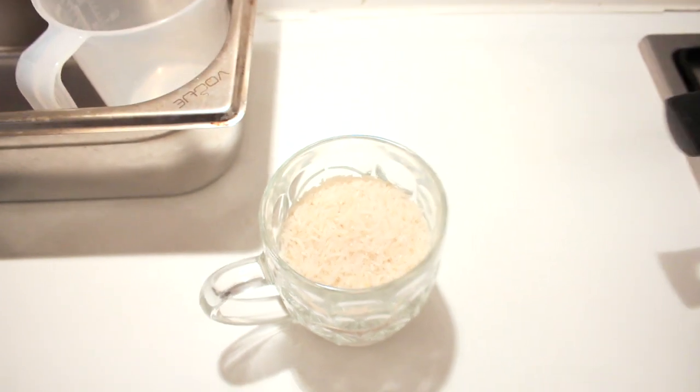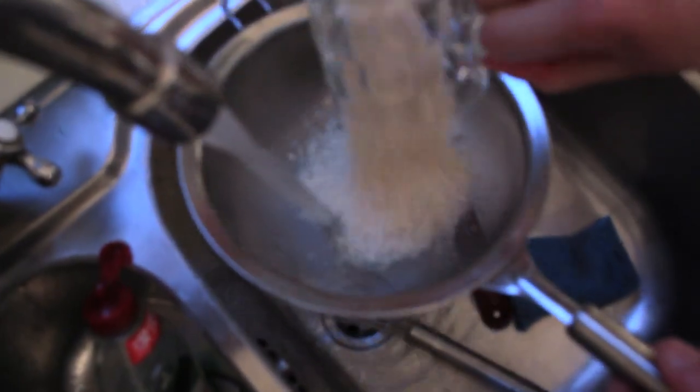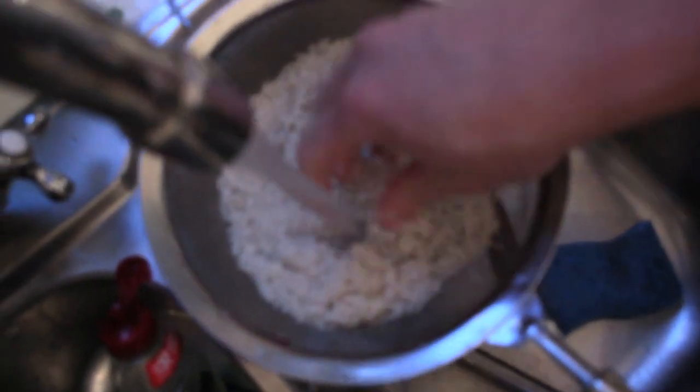You always have to wash your rice. Gets all the starch off of it. Starch will make it stick together when it cooks, and then you're not going to get light and fluffy rice.